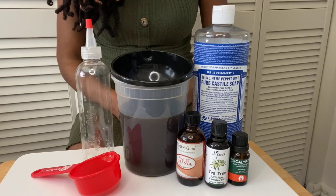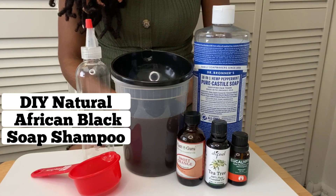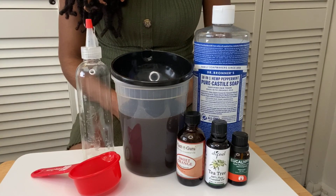Hey guys, welcome back to my channel. Today I will show you how I make my all-natural African black soap shampoo, and you'll see how I wash my locks with it and what tips I recommend for washing your locks.